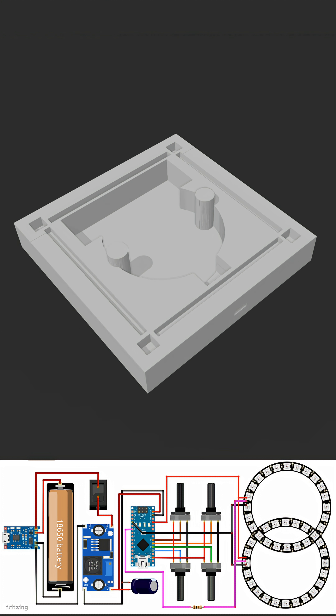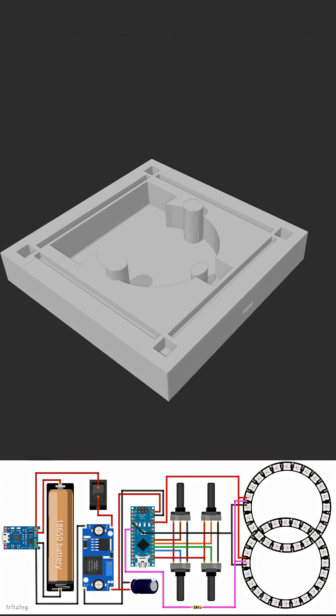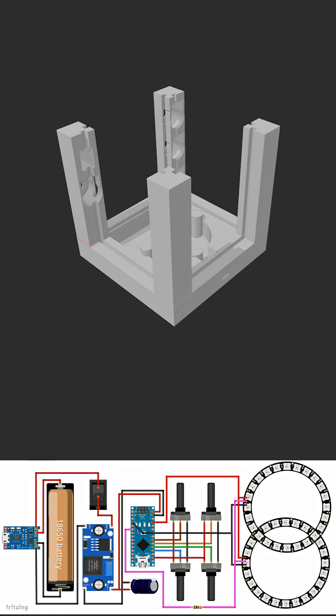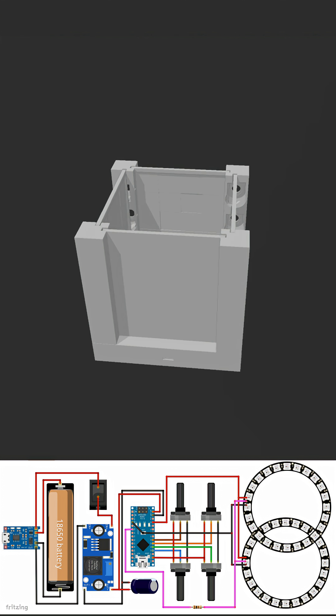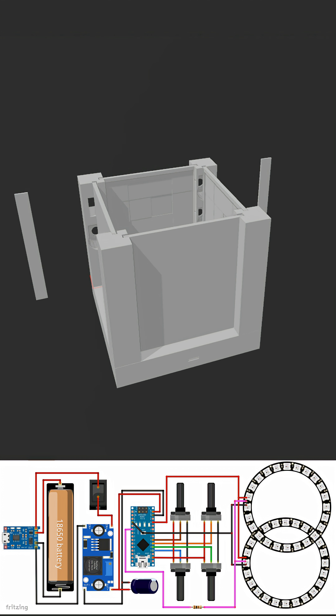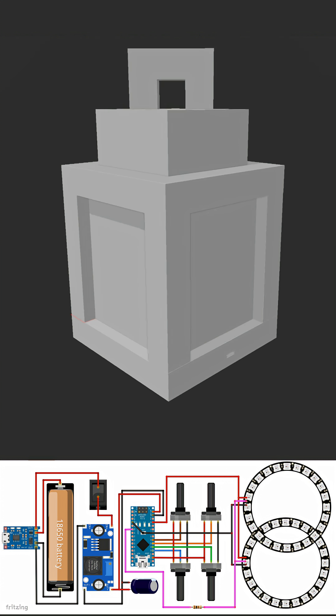I designed a custom 6-part enclosure in Microsoft 3D Builder for this project. You can download the STL files from my GitHub repository and have them professionally printed from PCB way. After finalizing the design, I proceeded to 3D print all the required components for the assembly.